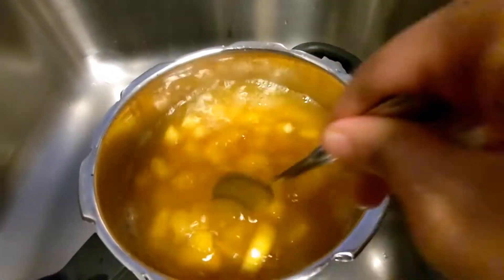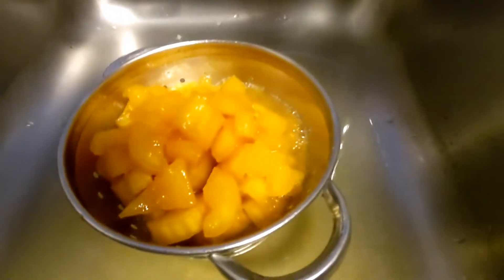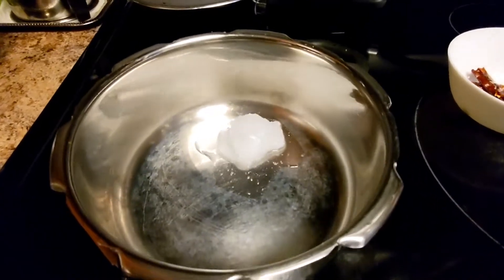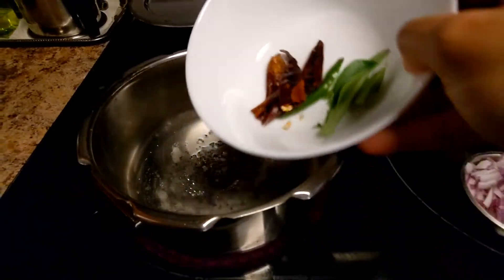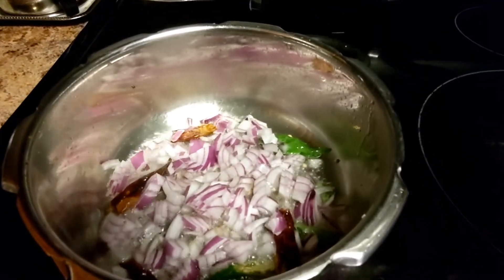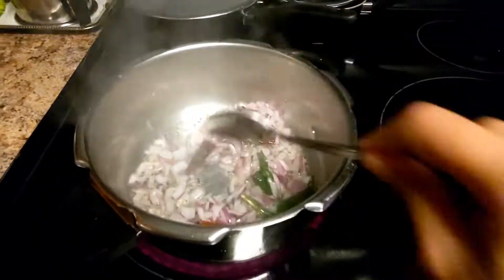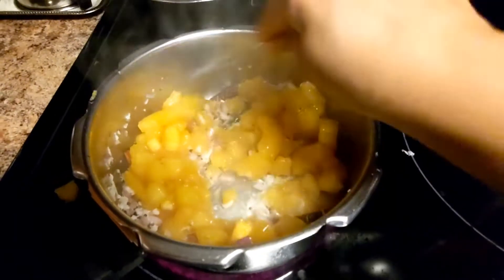We will put it in the cup. Let's mix it well with a little bit of a mix. Add it in the same way. We put a little bit of a mix, and mix it well.